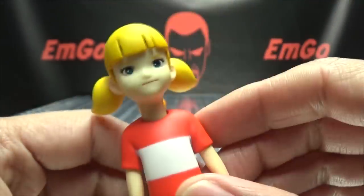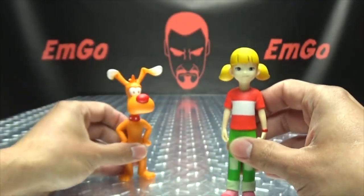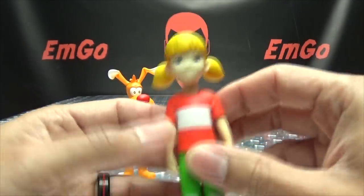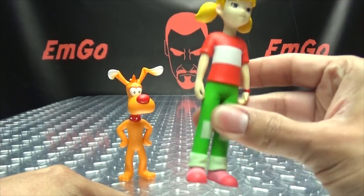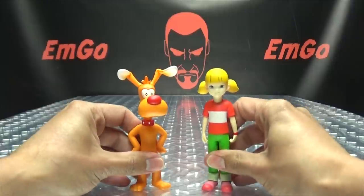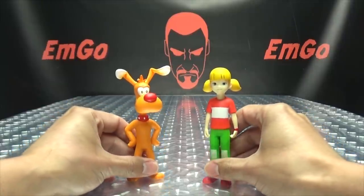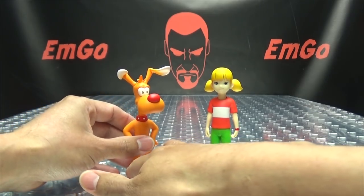Again, sculpting-wise the sculpting is on point, the paintwork is on point. They look great — just unfortunate that they don't do anything, because articulation-wise there's nothing. She does nothing. Nothing moves whatsoever. And she can't even stand that well — neither of them can even stand that well. What a bummer.